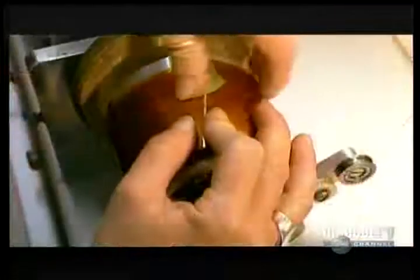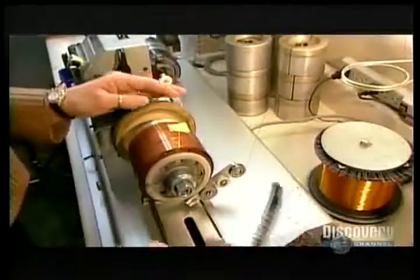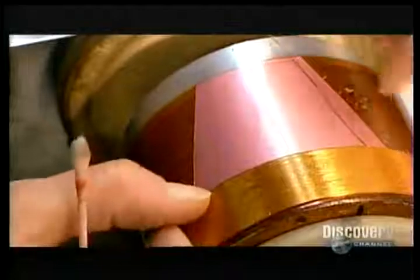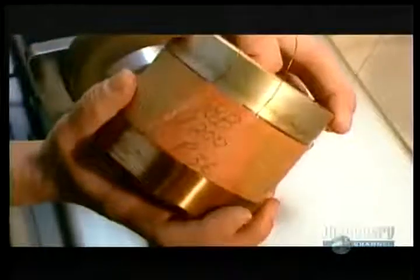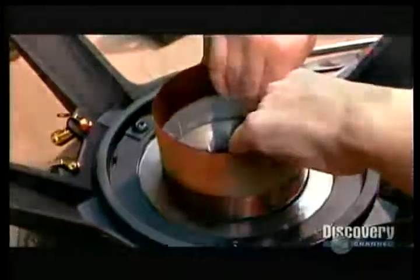Now they wind the voice coil — the electromagnetic that will interact with the permanent magnet. An electromagnet is an object that generates a magnetic field only when there's a current running through it. They wind enamel insulated copper wire, gluing it to a rigid plastic sheet. The positive pole of this voice coil will be attracted to the negative pole of the permanent magnet, and the negative poles will repel each other. The key is that the voice coil's poles are constantly reversing position because the electrical current running to the speaker is an alternating current, meaning it switches between a positive and negative charge several times per second. This makes the magnets attract and repel each other continuously, causing the voice coil to move back and forth rapidly, which vibrates the cone and creates sound waves.